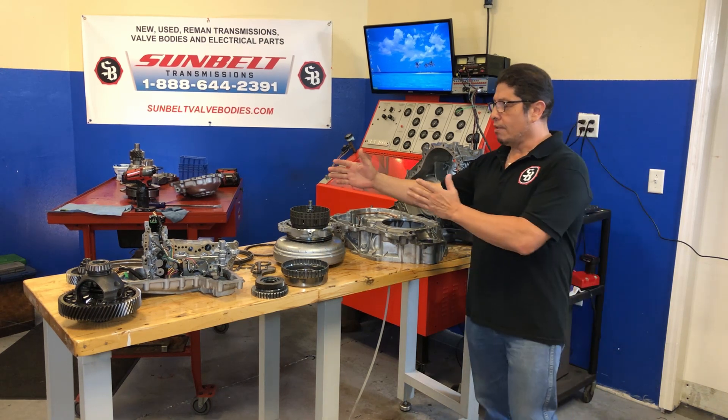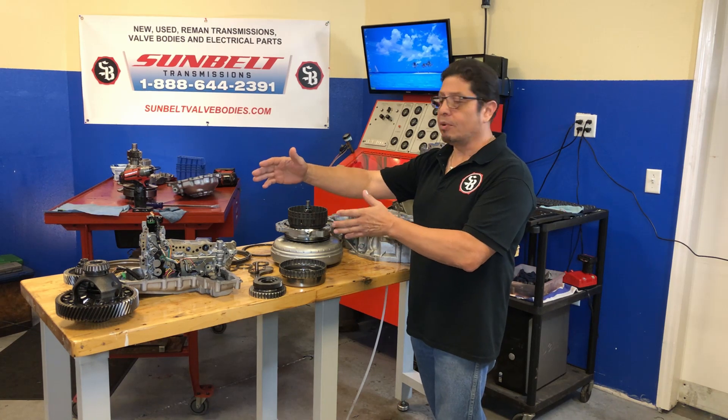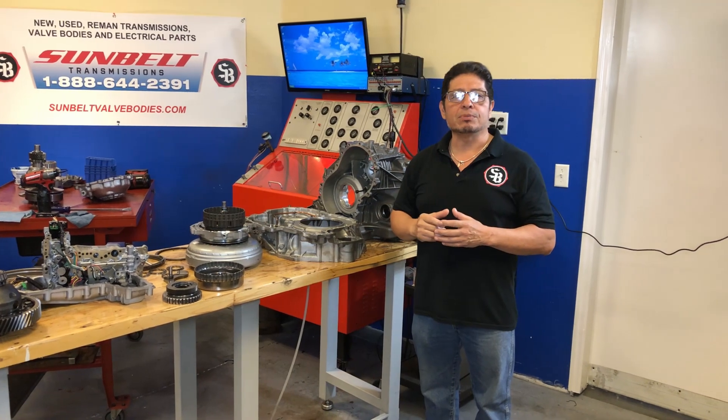As you can see, we have our forward clutch ready to go, we have our planetaries ready to go, our valve body, our differential. So at this point I'm going to bring my tech in, Rene, and let's go ahead and restart assembling this transmission.